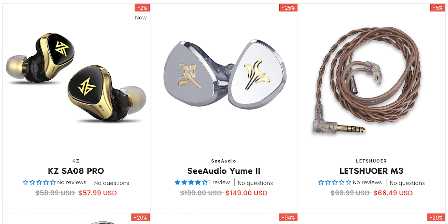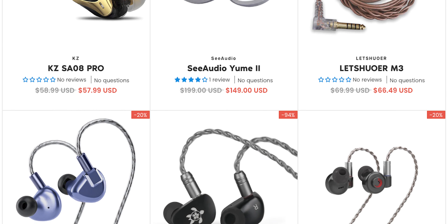Big shout out to today's video sponsor Linsoul. Check out their fantastic deals in the links in the video description.